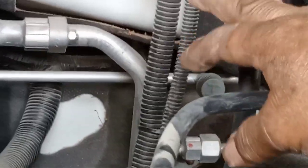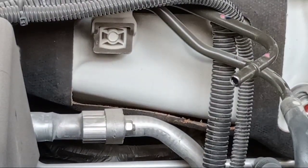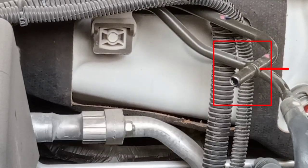If no function — if no function — it means they have no gasoline going outside. I will start it so you can see if there is function or not.